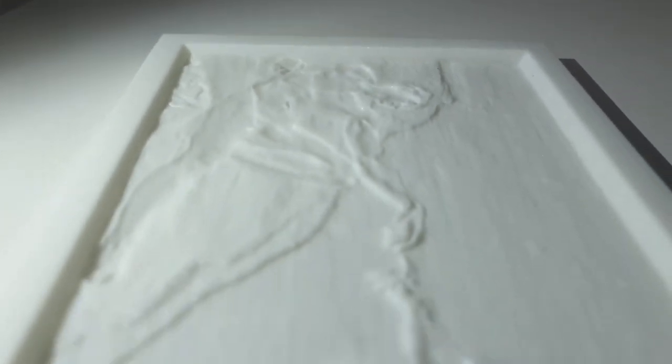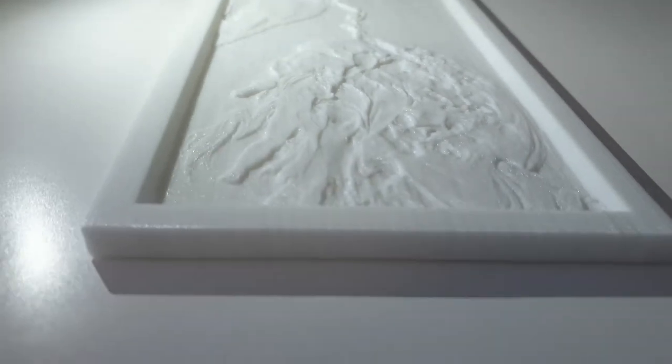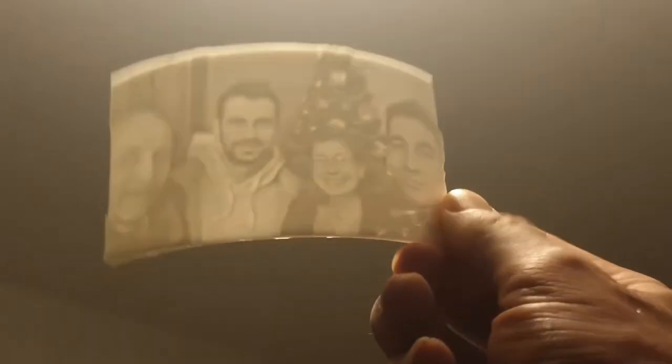Back in the day, lithophane were well known around Western Europe. They were made from ceramic, and they are now brought back to life with 3D printers. It works by varying the thickness of the plastic — more thick means less light, less thick means more light. We need a backlight to be able to see it.